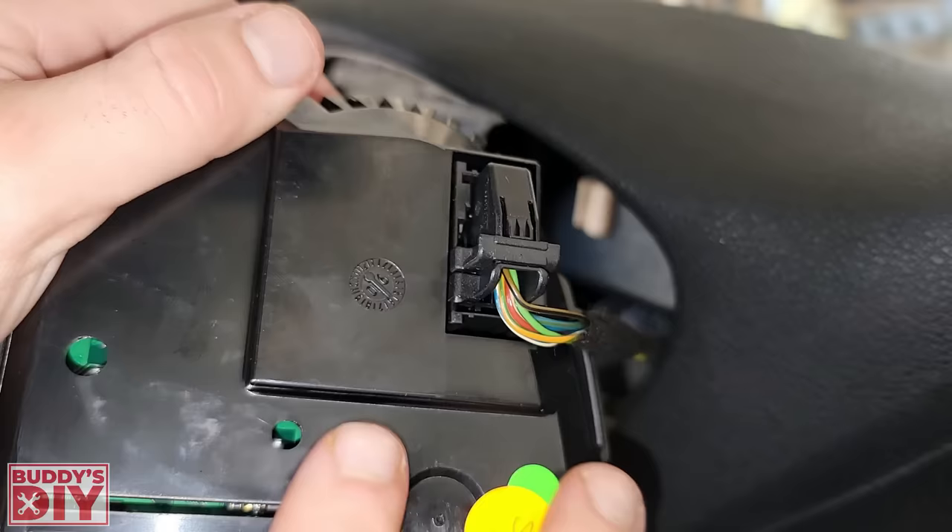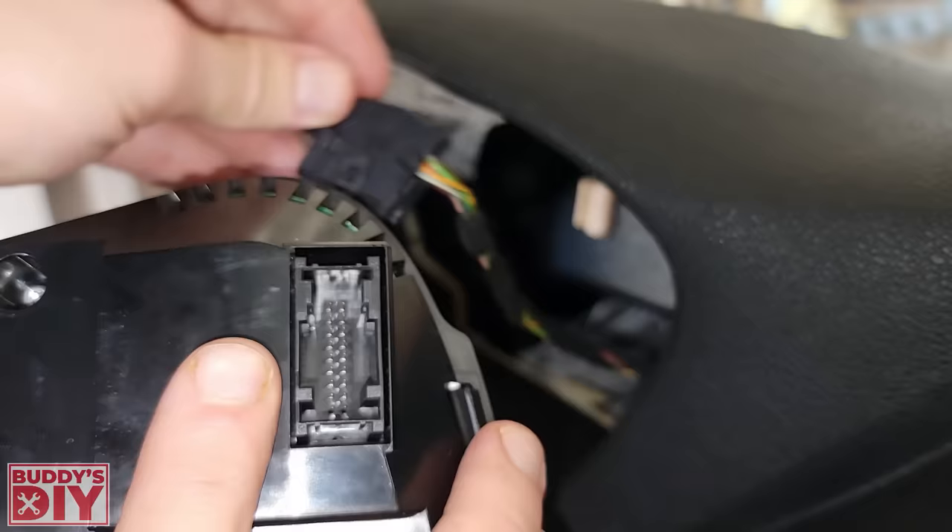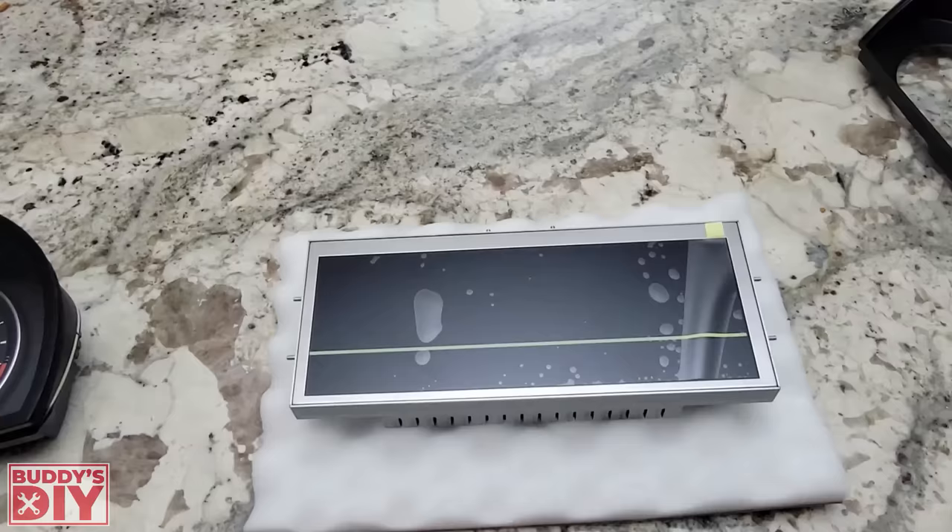Now that we've got the battery disconnected, this is the back of the instrument cluster — I just turned it around so you guys can see it better. We're going to press this little tab down, slide this little locking mechanism, and that's going to pull out our wiring harness. Now that we've got the old cluster out and removed, we're going to start working on our digital cluster.